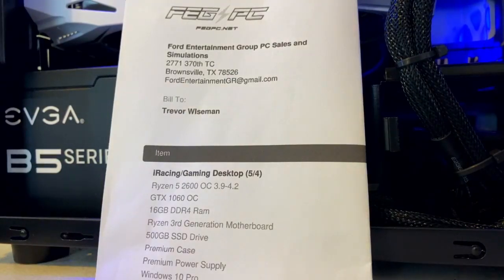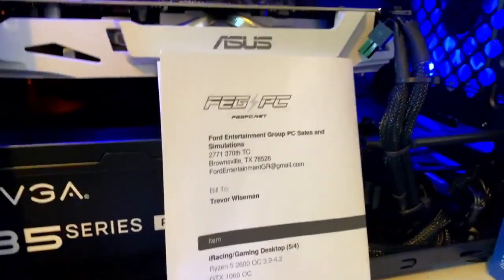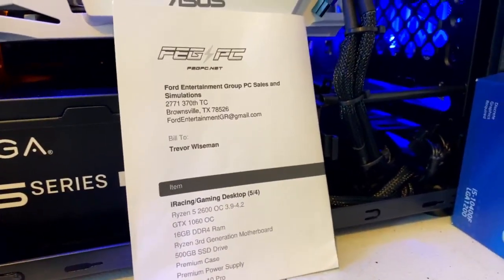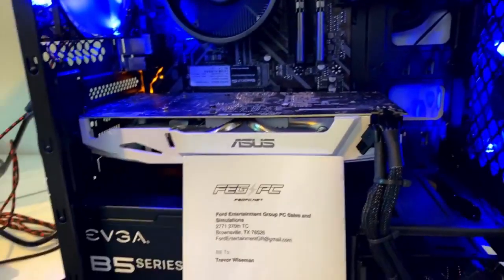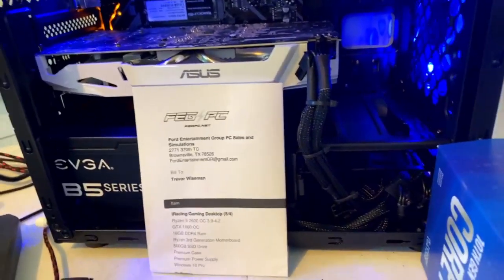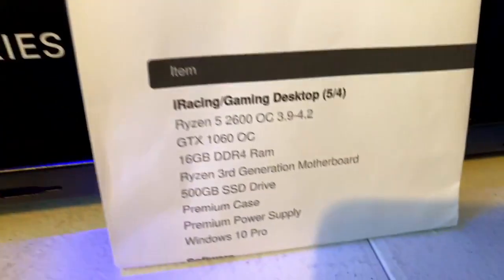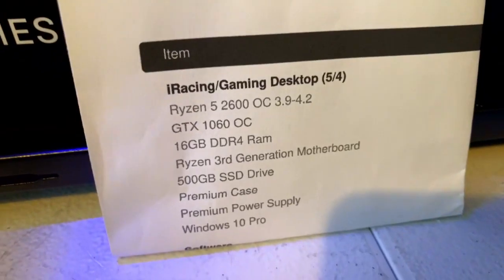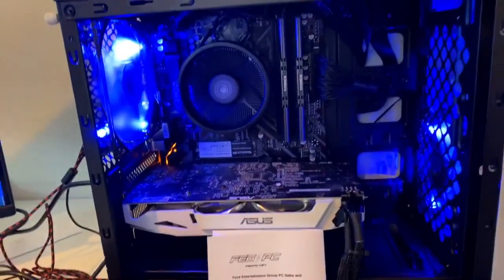I'm using my iPhone as my mobile camera here. I haven't done one of these in a while - in the past I would also show the performance, but we got so busy it was harder to do. So here we go. FDGPC - what we have here is a Ryzen 5 2600, a GTX 1060, 16 gigabytes of RAM, nothing fancy, 500 gigabyte SSD drive. You can see the PC here.